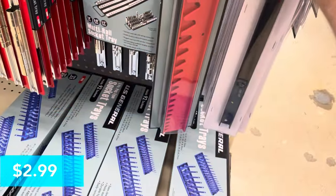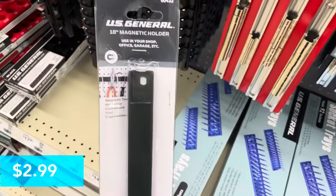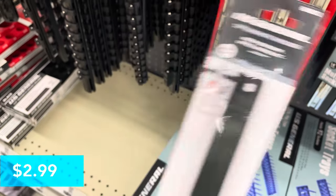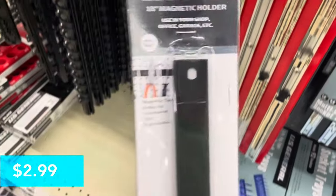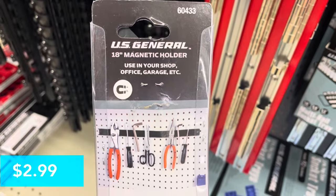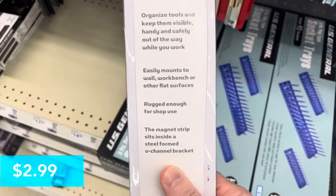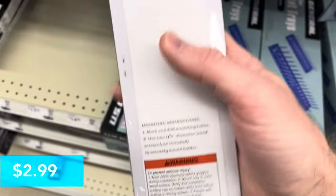First up is an 18-inch magnetic tool holder. This is 40% off and it's pretty neat — it was actually stuck to the ones behind it and had a very strong magnetic pull. You just put this up in your garage; it has two little holes you can drill and put a screw in. You place the metal part of your tool up there and it'll hold whatever you need. You can put pliers, scissors — it's rugged enough for shop use. The magnetic strip is inside a u-bend and it comes with mounting instructions.